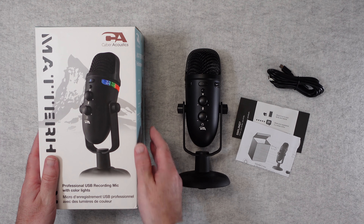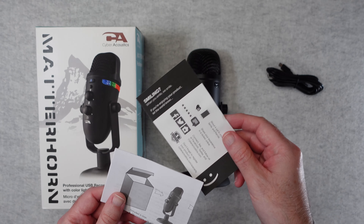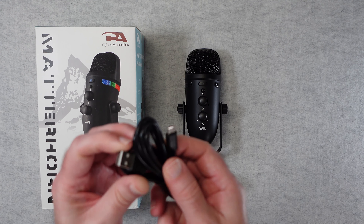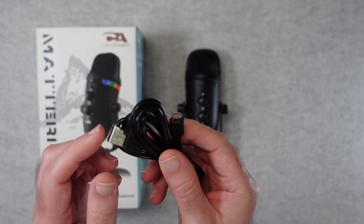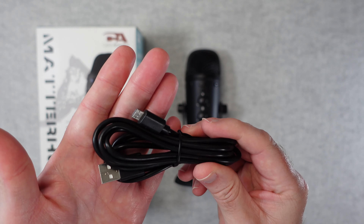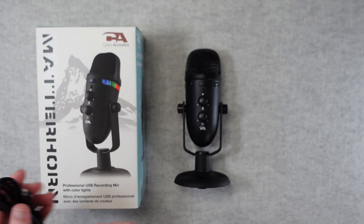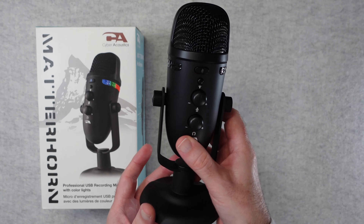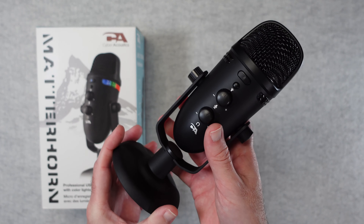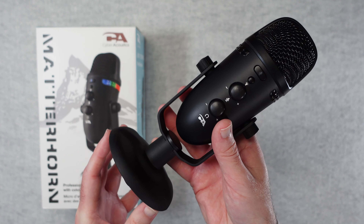Inside the box we get some instructions and a support information card. We also get a cable for connecting this to your computer — this is micro USB to full size USB. It's an older connection type but it still works and gets the job done.